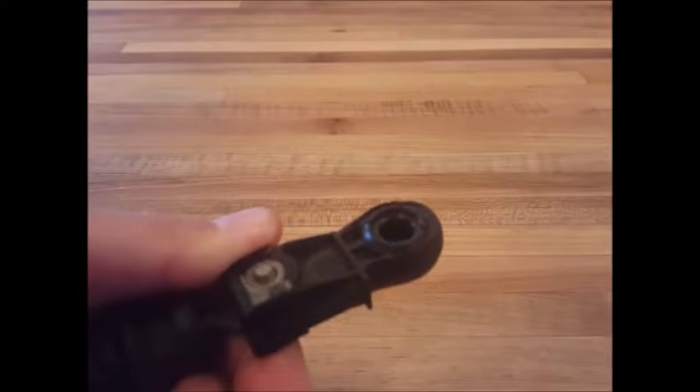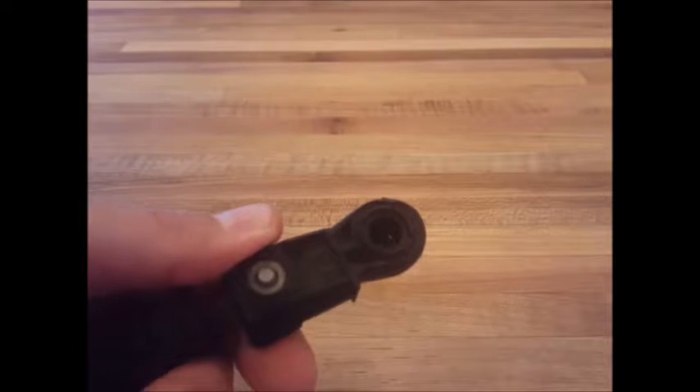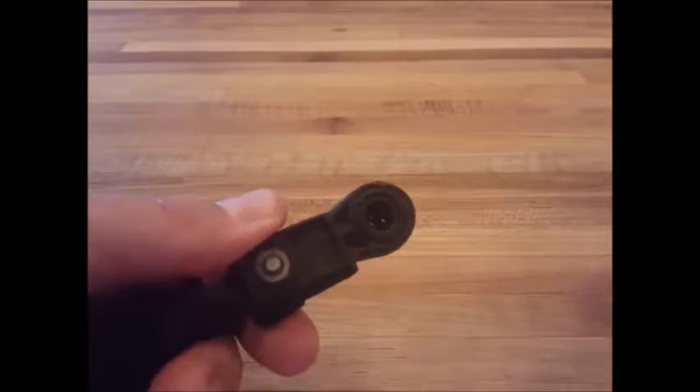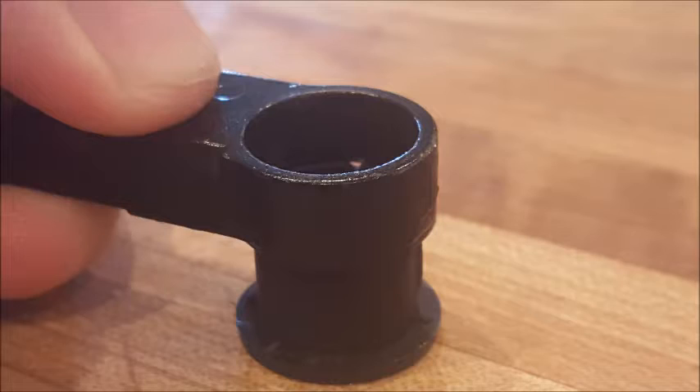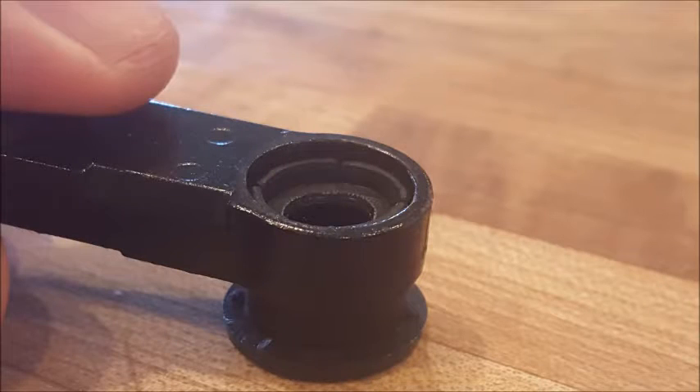For the other style cable with the metal cable end, it's a little bit tighter fit so it'll be a little bit more difficult to press the bushing into place. You might find it helpful to place the bushing upside down on a flat surface and press down on the cable end until the bushing installs into place.